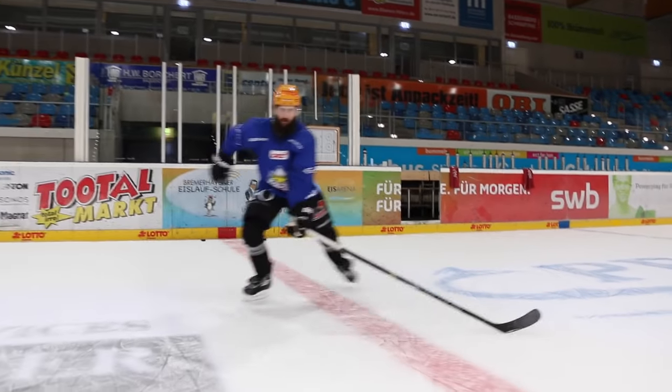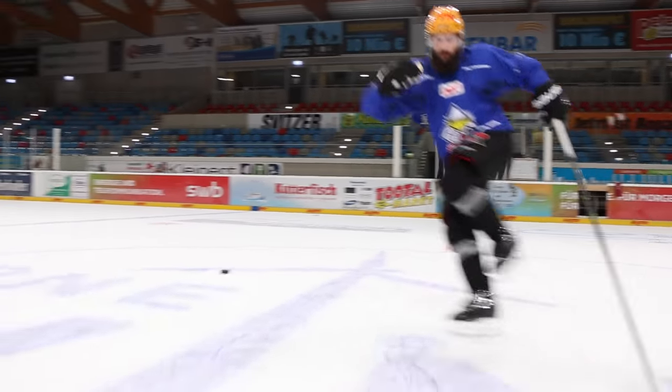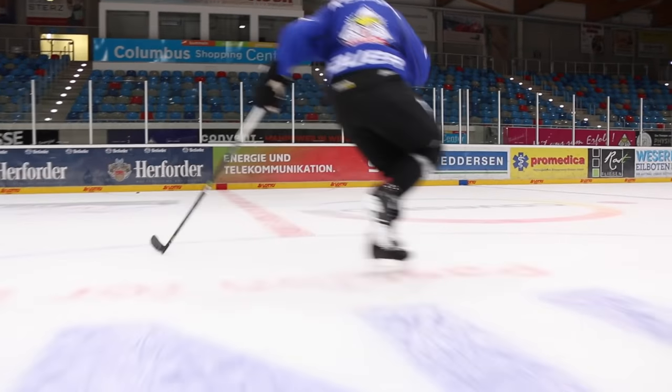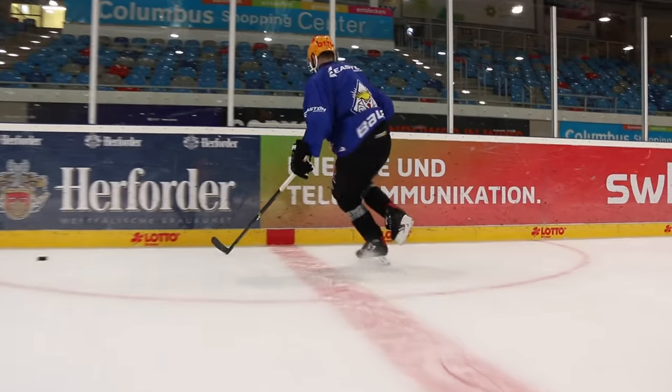All these edge drills that we're doing, we start with two feet — our feet together — and then we progress into doing one foot at a time. We can make these drills easier or more challenging by seeing how long we can hold it and the speed that we can pick up. We can also challenge ourselves by making sure that we stay low the whole time, our knees are over our toes, and our upper body is completely still.